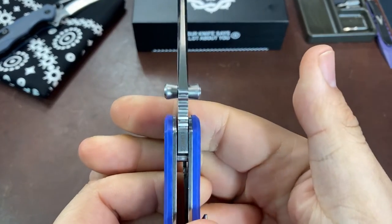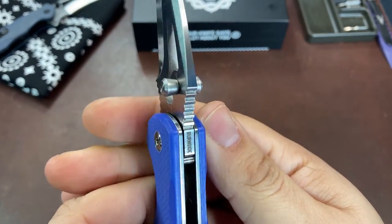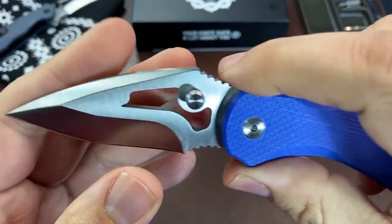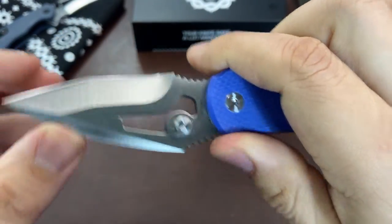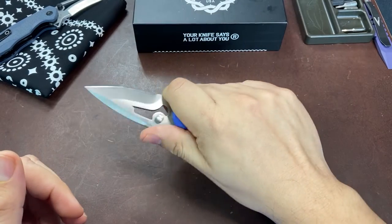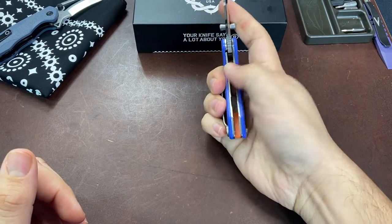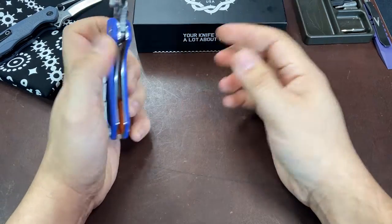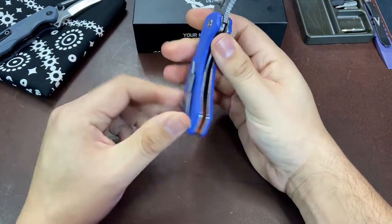We also have dual thumb studs to open the knife - they work really well, no problems there. The blade steel is Hitachi VG10. I am not sure if or how Hitachi VG10 is any different from the VG10 that Spyderco uses in their Japanese-made knives.